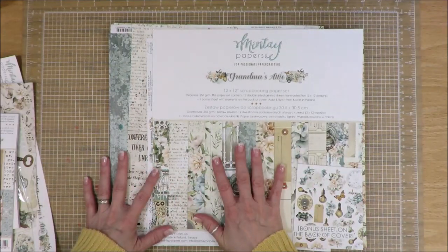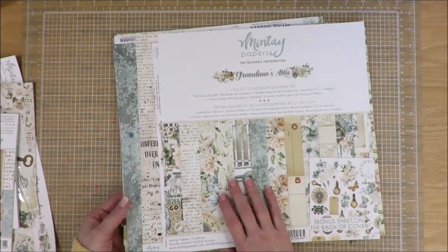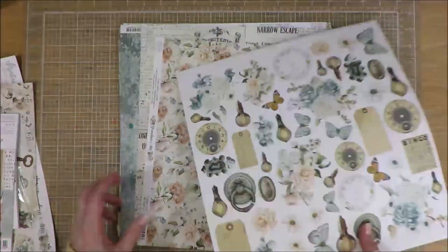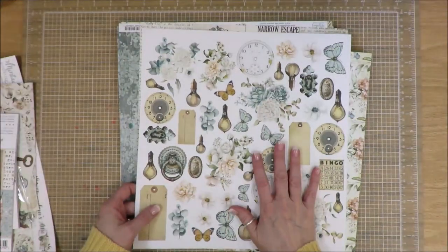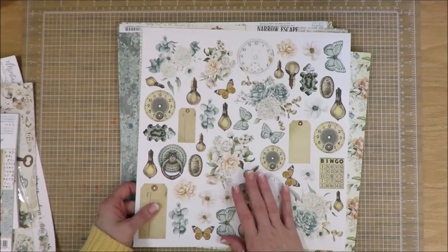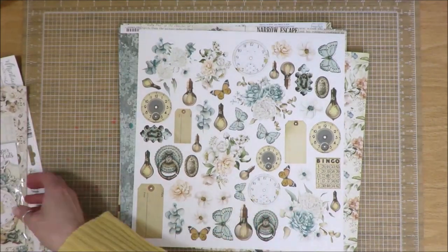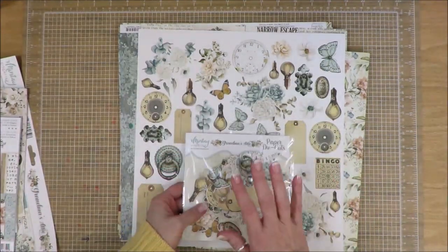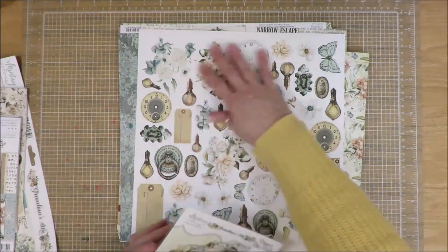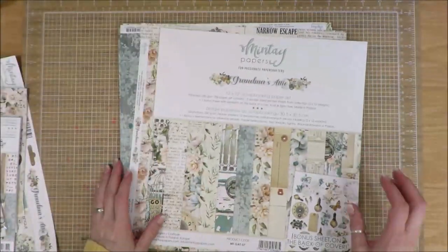I bought this paper set with all the papers in it and it has a bonus sheet of elements on the back of the cover sheet, the introduction sheet. Those are all to fussy cut — I need to sit down and do that. I haven't done that yet because I have this entire pack of ephemera to go with, and in this pack are all the images from here. So that's where I'm at with that — I haven't cut it out just yet.